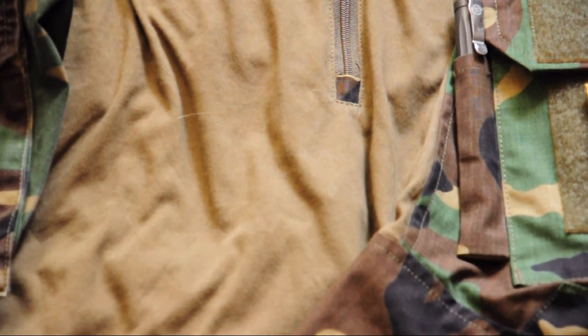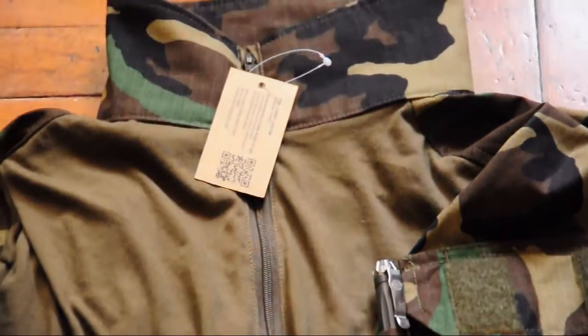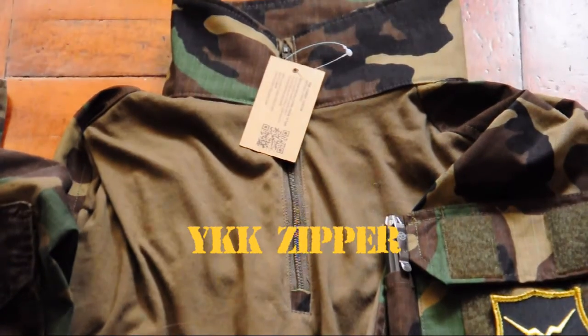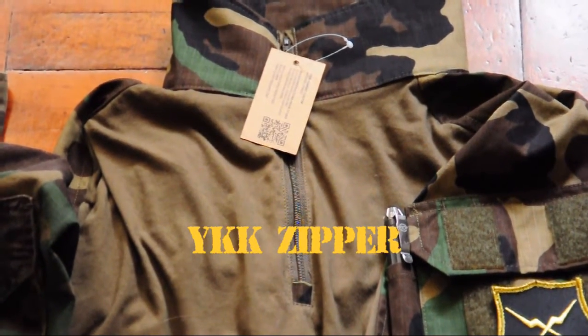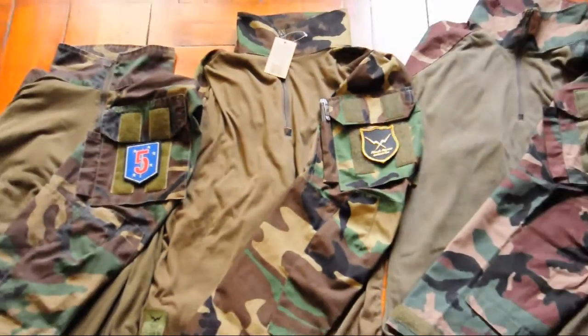The TC fiber is quite breathable, so you can feel better in hot weather. They have a zipper on the shirt, and same as the version 2014, they are using the YKK zipper, which is very good quality.